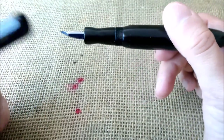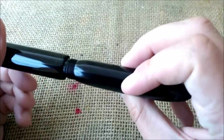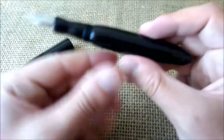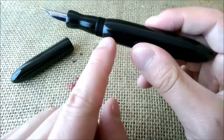It uncaps by unscrewing the cap — you don't have to turn it a lot, about two and a half turns to take the cap off — and you have this pen. It has a barrel which is rounded, then it has the threads.